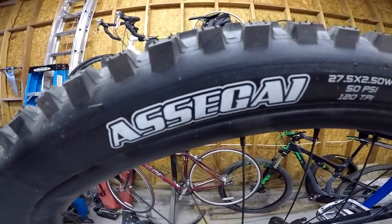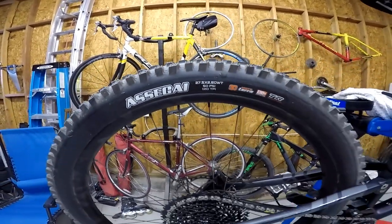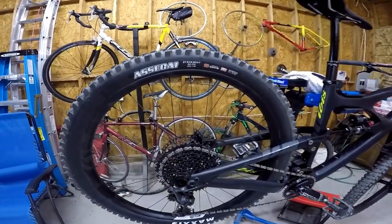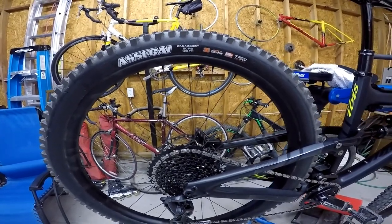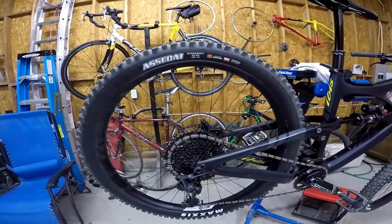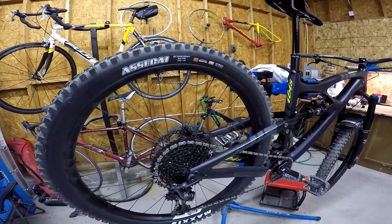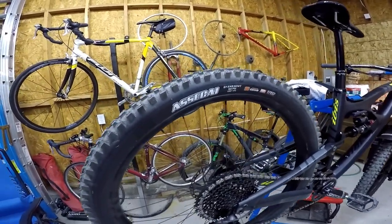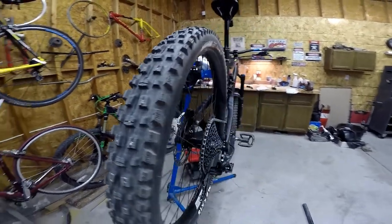I'm not sure exactly how you pronounce these Maxxis tires — Assegai, I guess. This bike is a 27.5. I got 27.5 over 29 because I feel more comfortable on the smaller wheel size — it makes you feel lower to the ground and I feel I have more control than I do with 29. My old bike's a 29. I can ride a 29 fine, but I feel more comfortable on here. These are 2.5-inch width tires front and back.